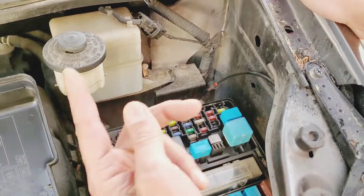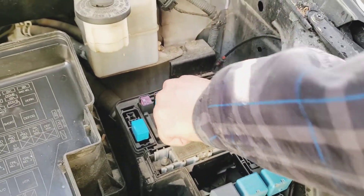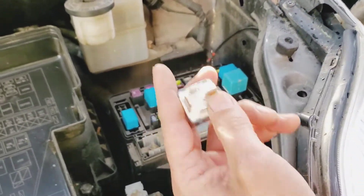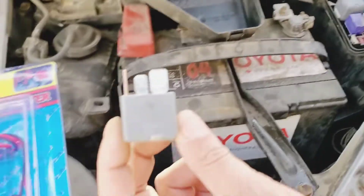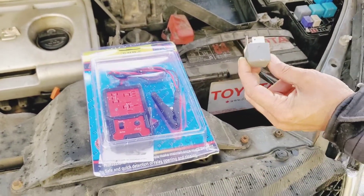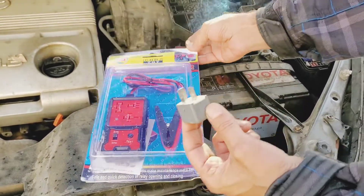Fuses blow up from time to time and are easy to check, but relays are hard to check because some relays — like this one — have five legs or four legs and so on, making them difficult to test. This tool here might be the best way to test your relays. Let's see how it works.